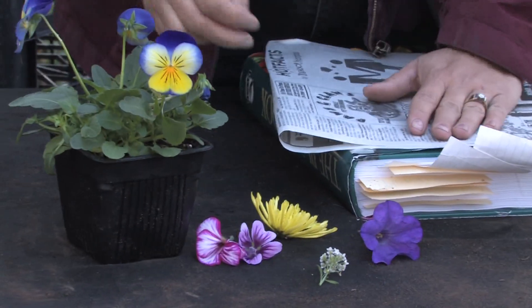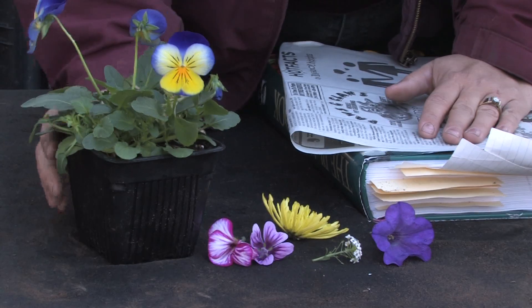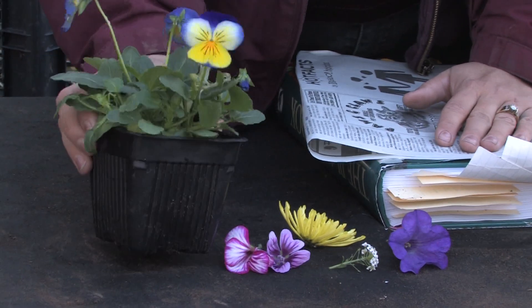You can make your own little cards with them, or you can put pictures with the actual flowers, and there are so many creative things that you can do with dried or scrapbooked flowers. Flowers come in all shapes and sizes and the more colorful the better they are for scrapbooking.